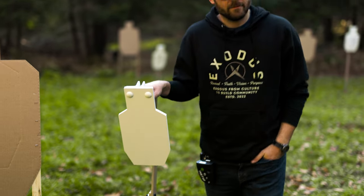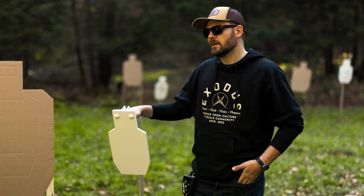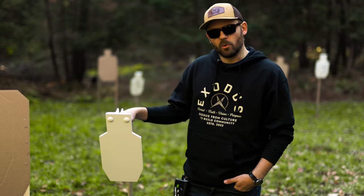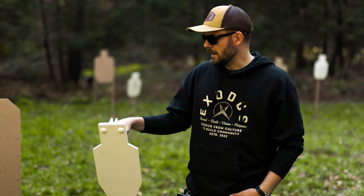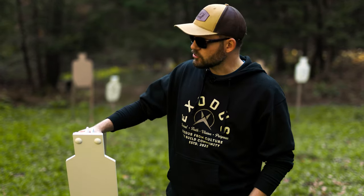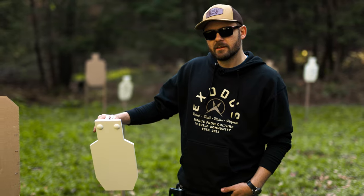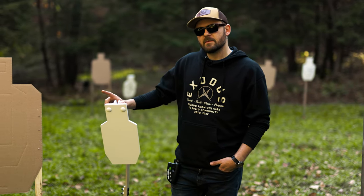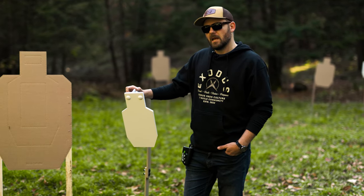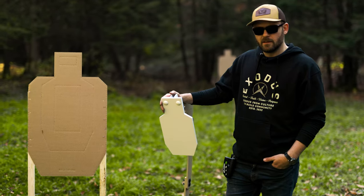Steel targets suck — and I know that might sound weird coming from a guy who owns a steel target manufacturing company. But hear me out, because this video is important. We're going to talk about the strengths and weaknesses of steel targets in an extremely simple way, and we're going to show you that sometimes it would actually be better for you to train with something like a USPSA cardboard target.